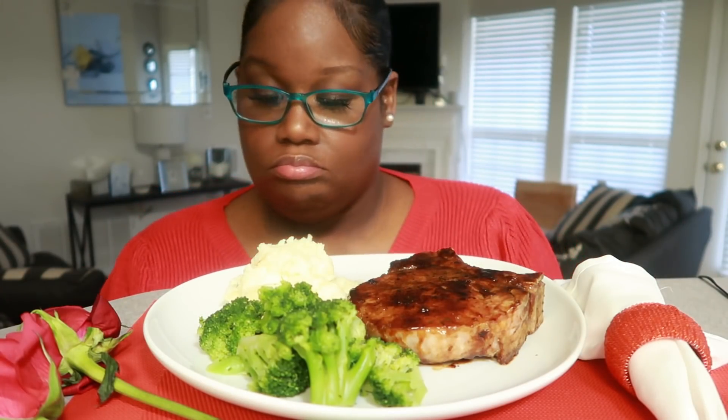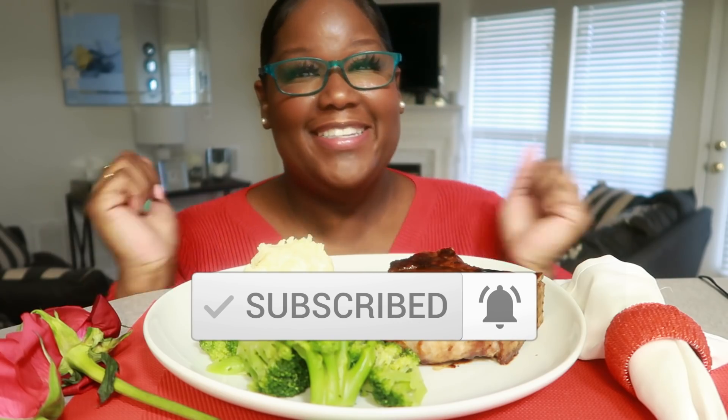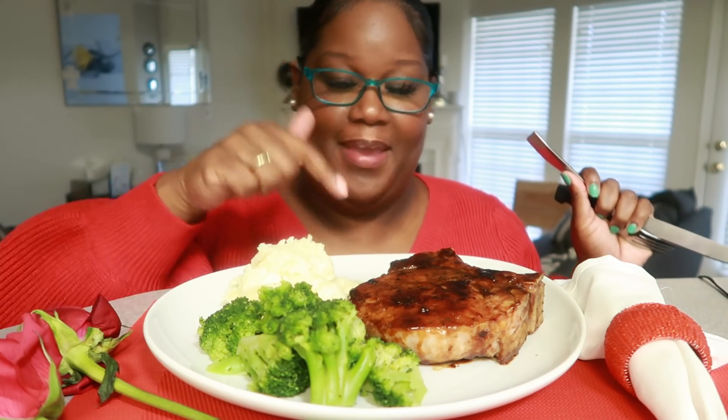Hey, what's up and welcome back to my channel, it's your girl Miriam and today we have ourselves a Valentine's Day dinner. I'm so excited. I'm congested for some reason, I woke up yesterday congested. This should be really really good — I've made this pork chop before, Asian style.